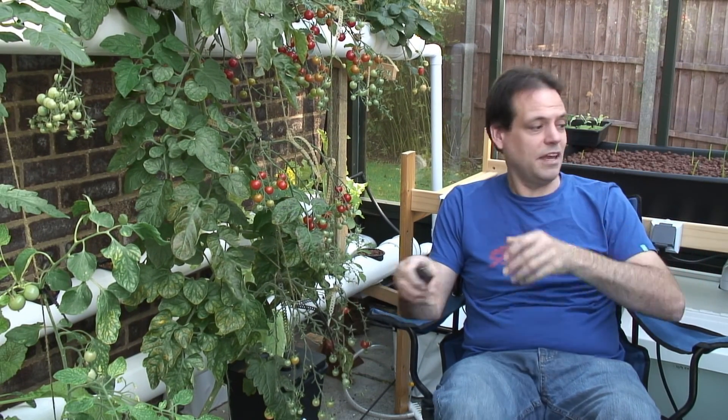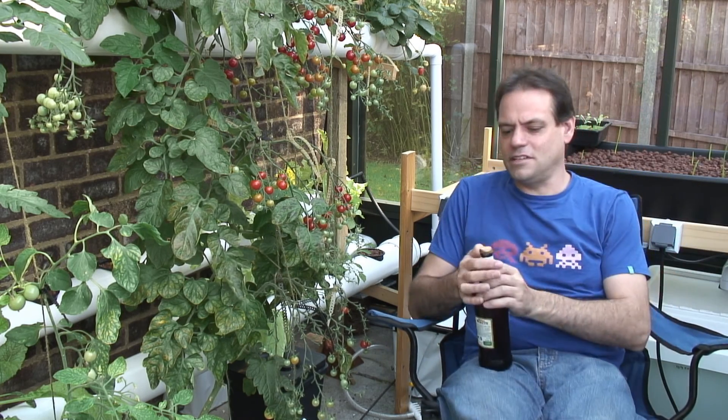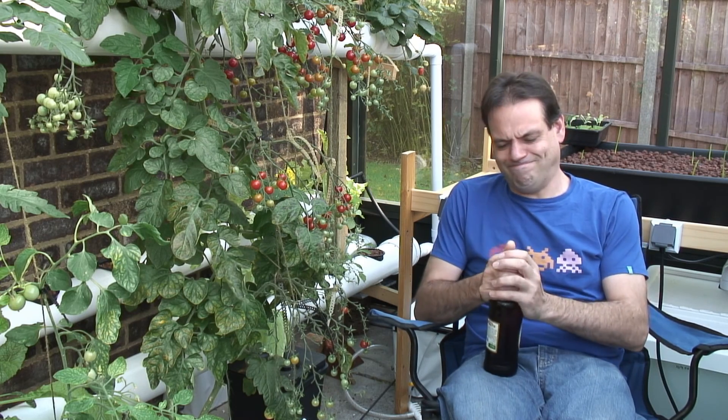Hi folks, thanks for joining me again for another Sunday pottering around my greenhouse. Better start off with style, get some of this on the go.